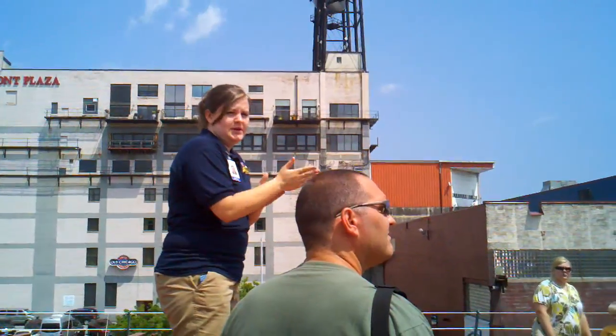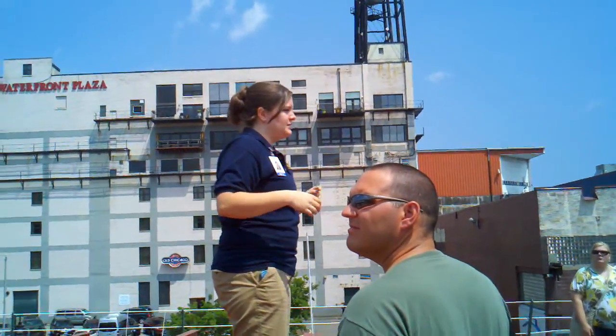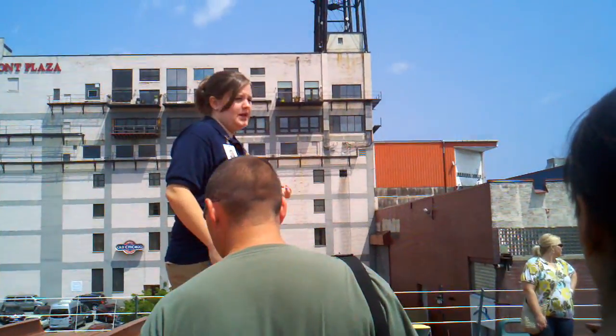Any questions about anything up here so far? Alright, so now we're going to take a walk. We're going to go to the start of the ship, and then we're going to go down into the engine room.